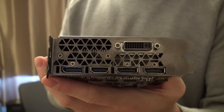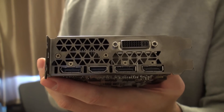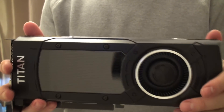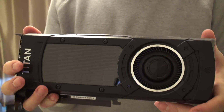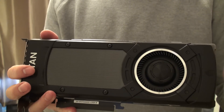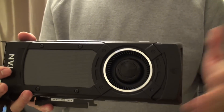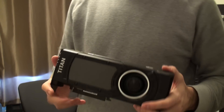And of course, at the back we have DVI, HDMI 2.0, and three display ports. Have a look at the front. The only thing that's changed is the color. The same things are inside. The heatsink is the same vapor chamber heatsink that was on previous models like the 780, 980, and 970 reference cards.